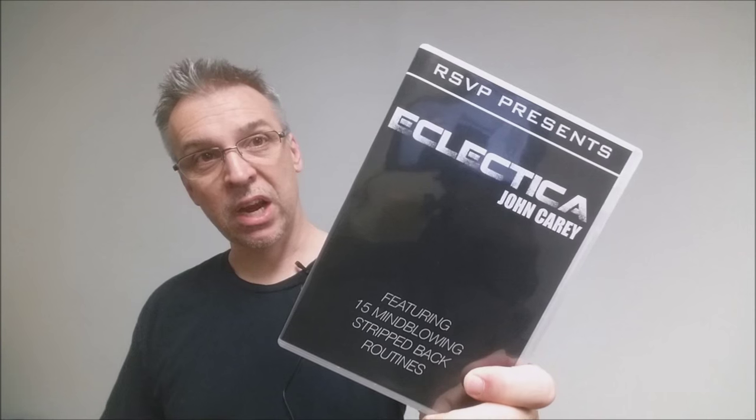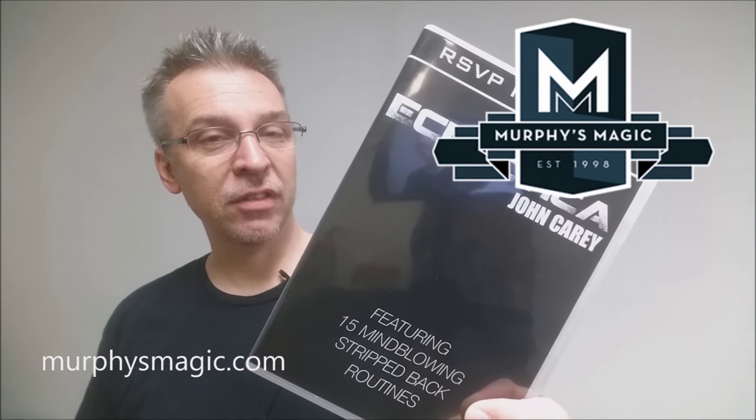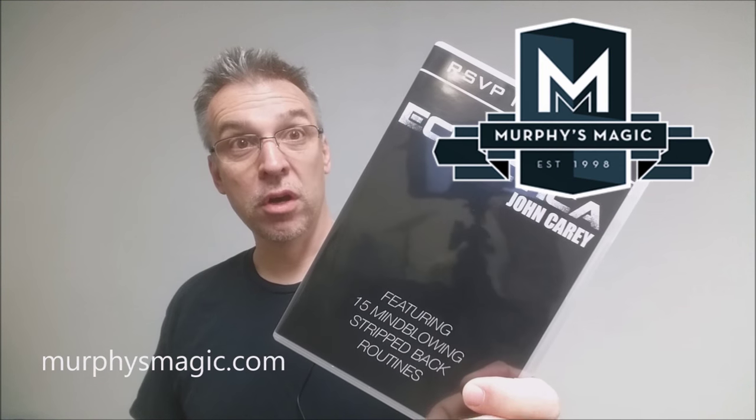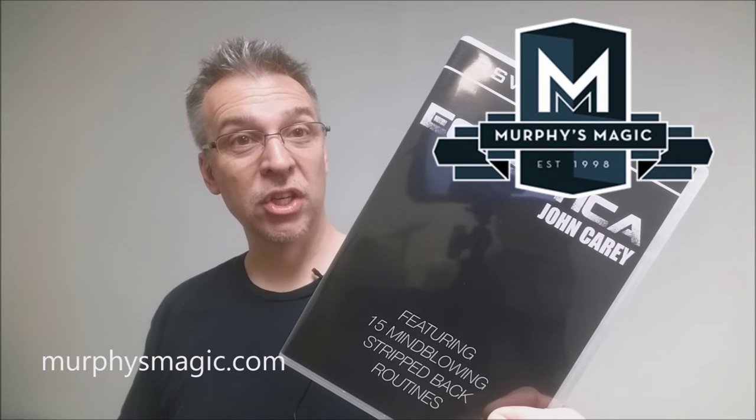All right, so that is my review — John Kerry's Eclectica from RSVP Magic. I'd like to thank the people down at Murphy's Magic for providing this so that I could review it for you. If you'd like to purchase your own, you can find it at your favorite Murphy's Magic retailer. Thanks, bye.